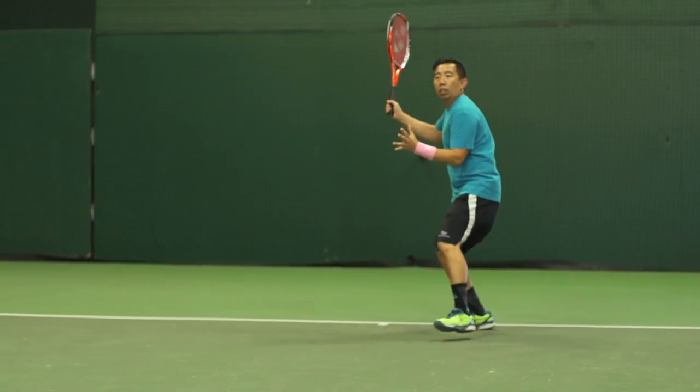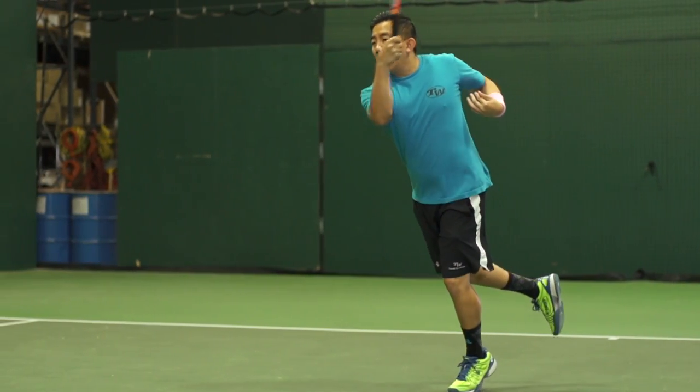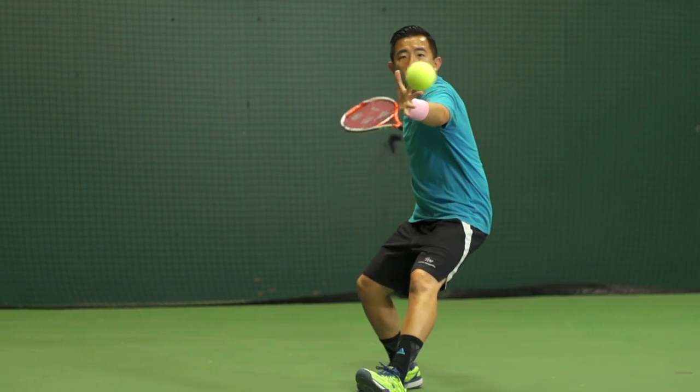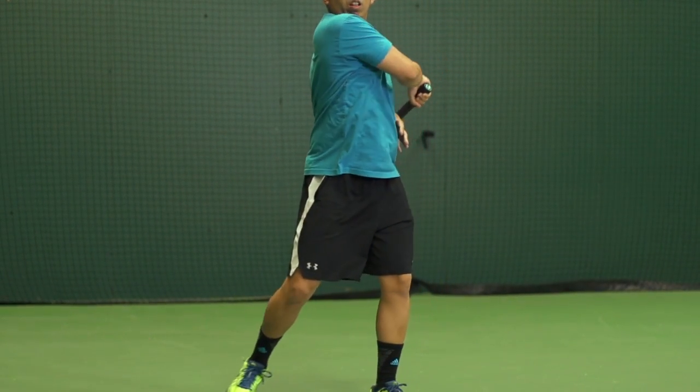Next up, Jason. You're also a fan of Yonex as you are a current E-Zone AI100 user. What do you think of this SI100? How did it compare? Well based on the specs alone I thought the rackets would look pretty comparable, but once I got it on court the differences were more noticeable. The AI version felt more powerful to me — felt like the sweet spot was a little bit bigger and more forgiving. And I felt like I was able to hit more depth with the AI100 than the SI version.